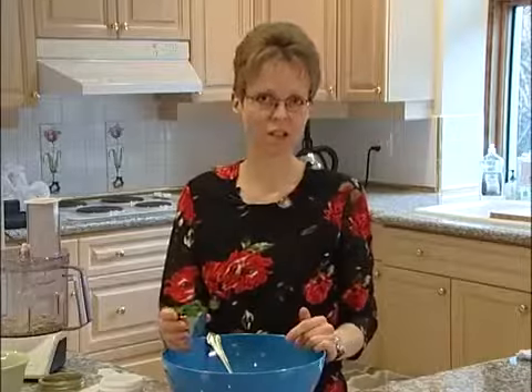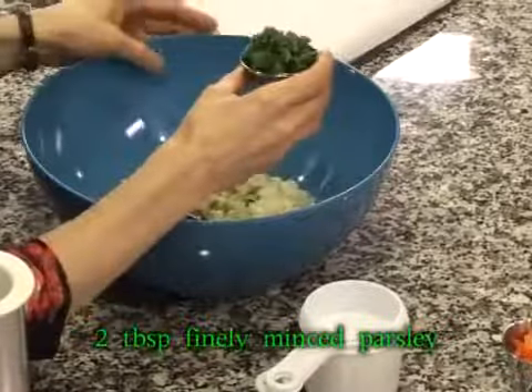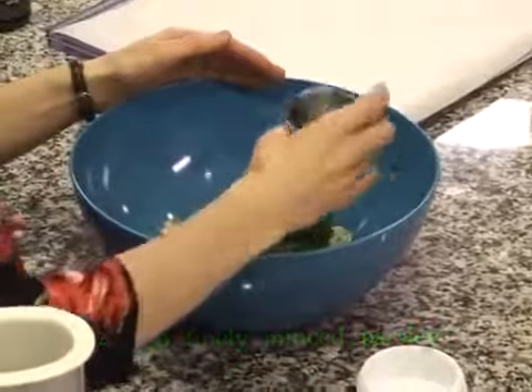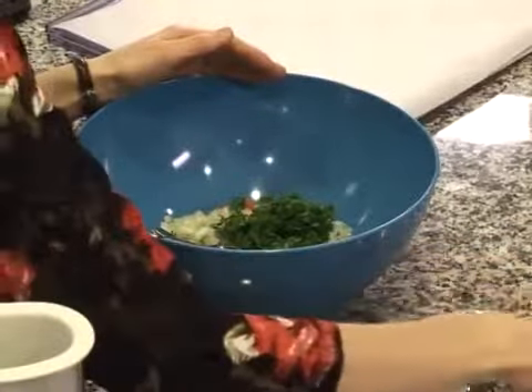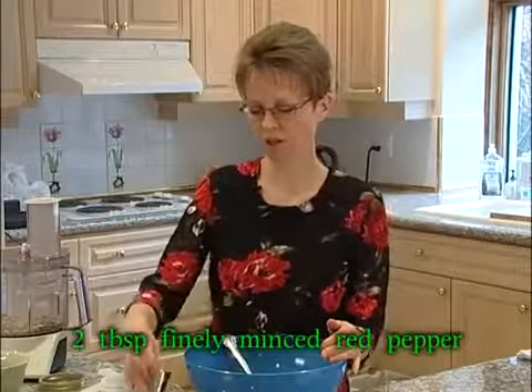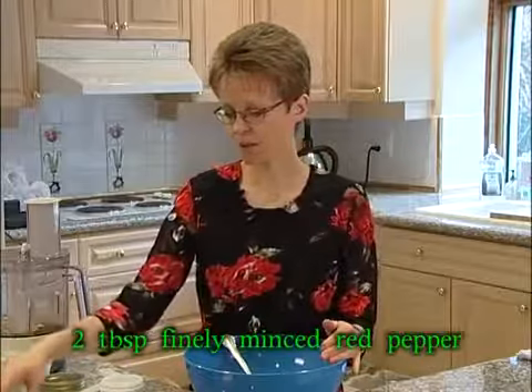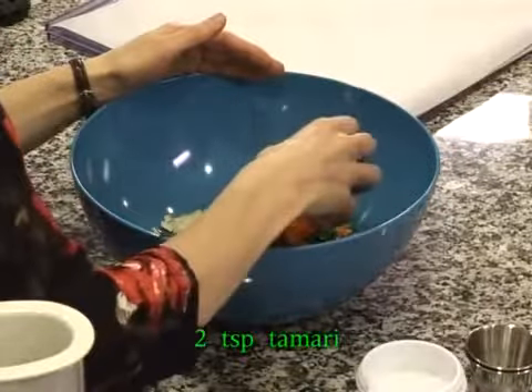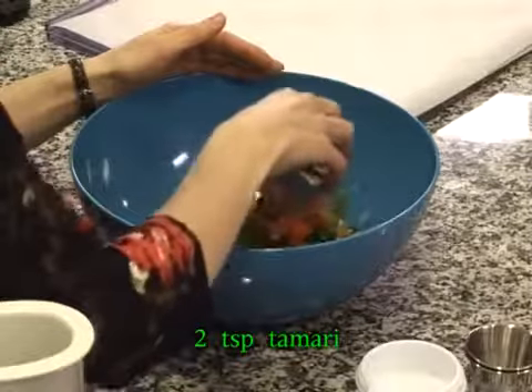Then we've got some chopped parsley — you can add according to what your likes are — and I'm going to be putting in approximately two tablespoons of chopped parsley. And we have about two tablespoons of chopped bell pepper. You can use red or yellow, whatever you like. And we've got approximately two teaspoons of tamari that we're going to pour in.